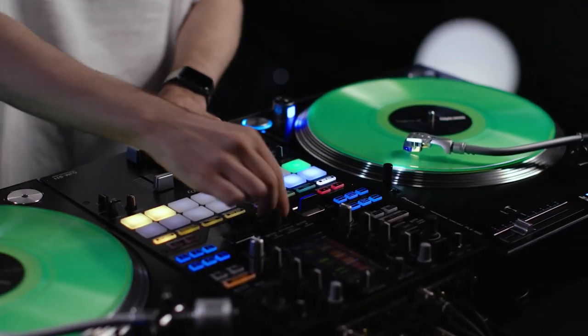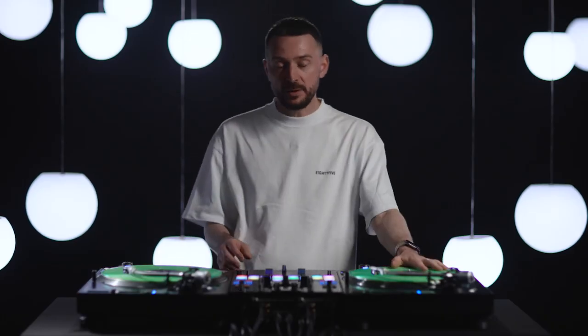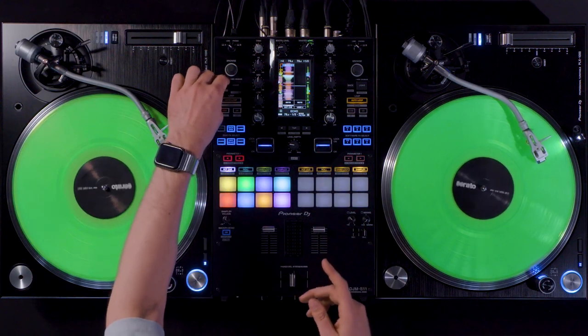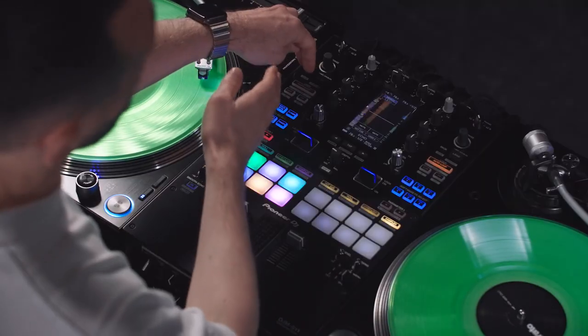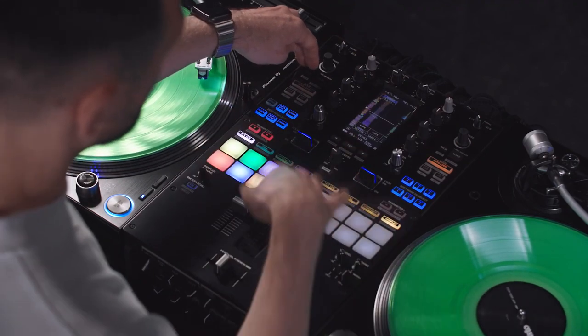Deck Move enables me to push a track that is playing on one of my decks to the other deck, creating creative mixes with multiple tracks. I only have two turntables available and I can mix an acapella and a beat, for example, push the beat to the other side and free up this deck to load the next song, the next instrumental or whatever. So if I use Deck Move to copy a track from deck one to deck three, I can control it with this user bank.